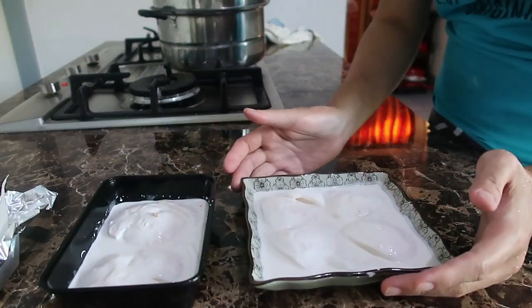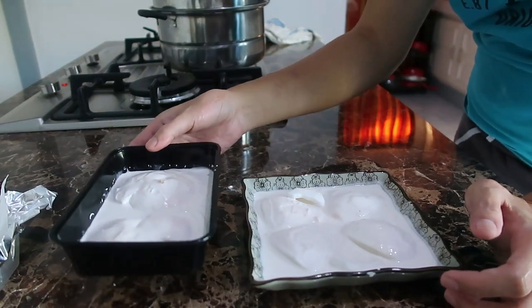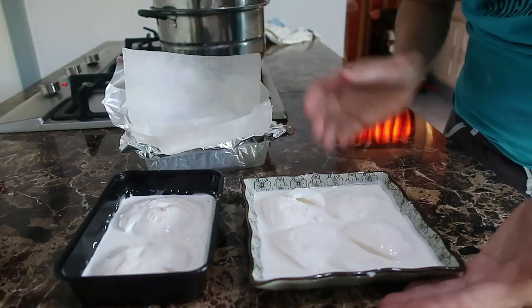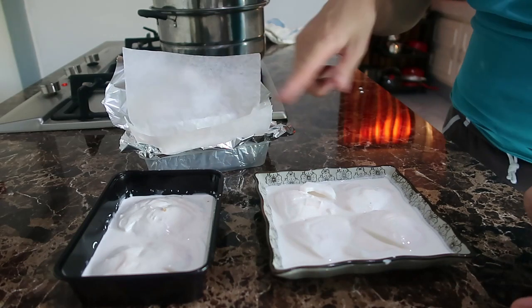Okay, so tatlo yung ginawa ko. Itatry ko kasi dito sa microwavable, kung sana hindi matunog. Tapos meron akong ganito, square na plato, kaso yung isa lang. Kaya yan, parang sabay-sabay na sila.